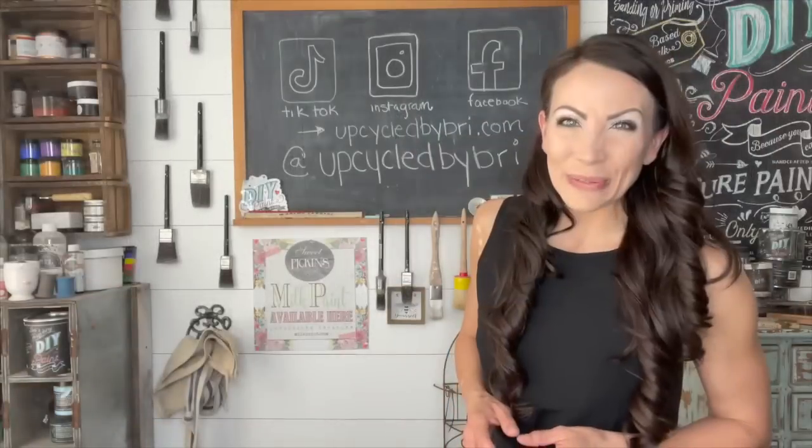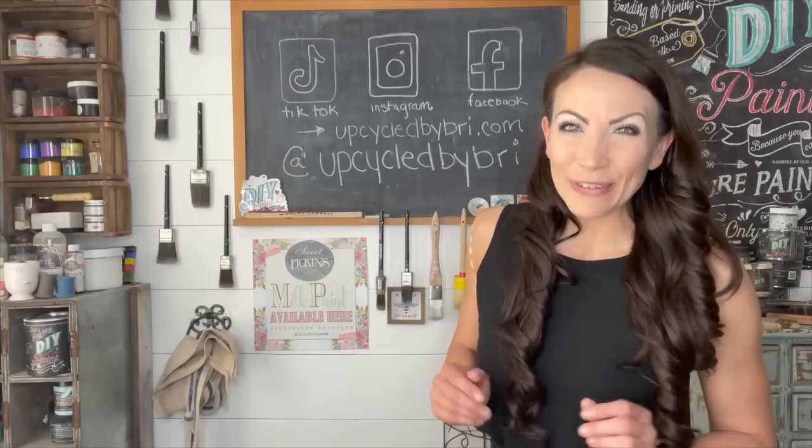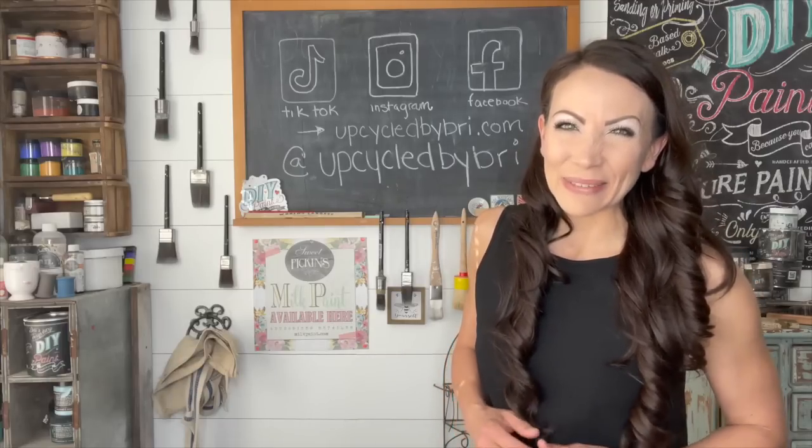Hey friends, today we are doing four beautiful home decor projects. My name is Brie, I'm the owner and artist of Upcycled by Brie and I am so excited to be over here on Sammy's channel hanging out with you guys.